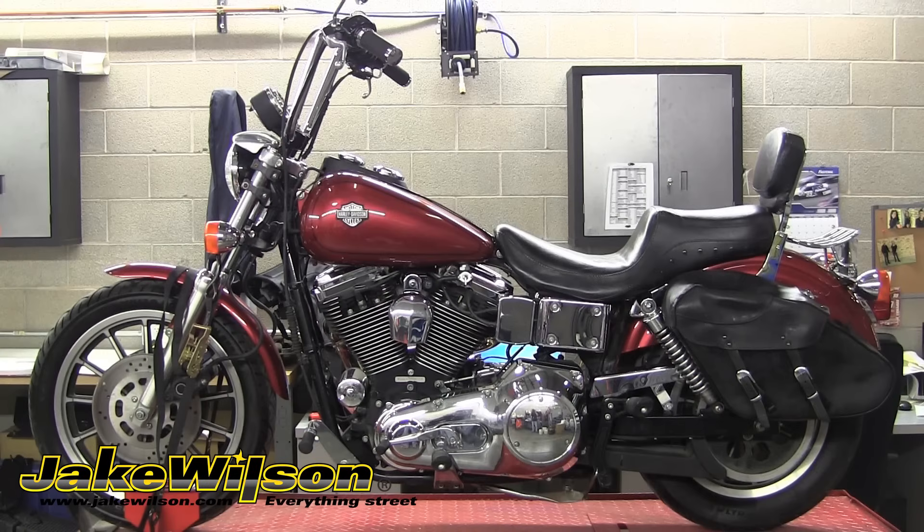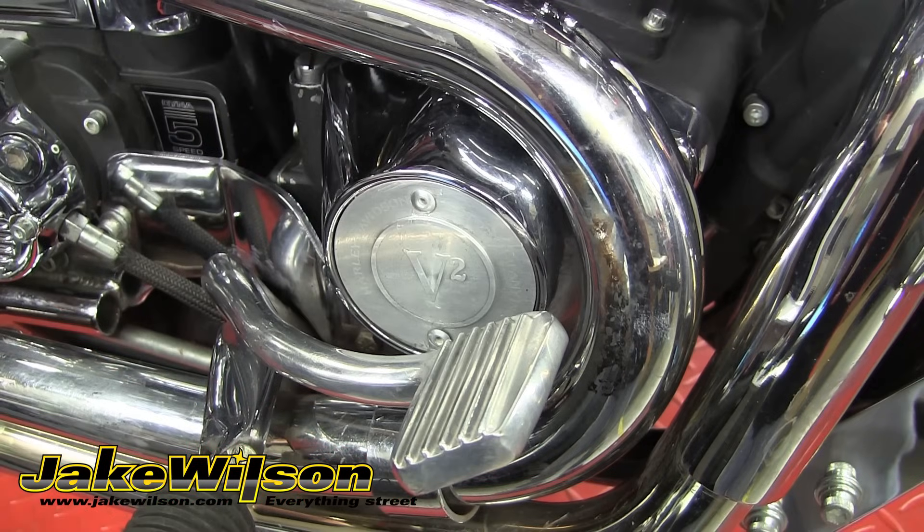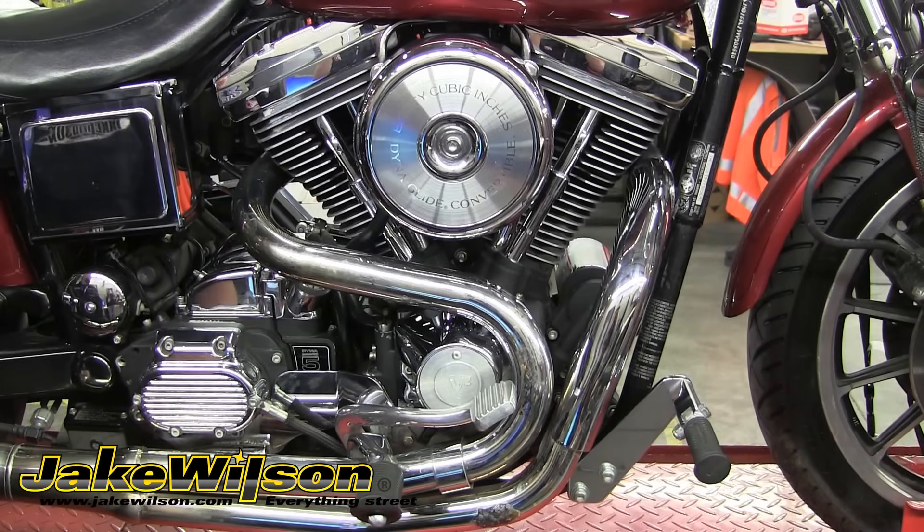We're going to be wrapping the pipes on this Harley-Davidson Dyna Convertible, which has a Thunder Header exhaust. As you can see, these pipes have been melting boots and pants, which doesn't look good. You can get heat shields for these pipes, but we chose to wrap them and get the benefits from doing that as well.